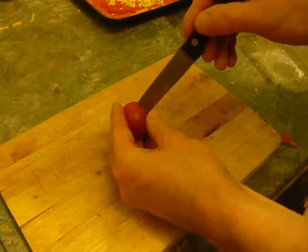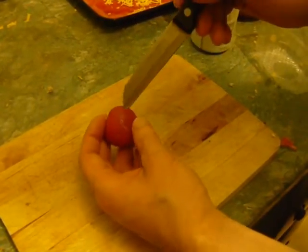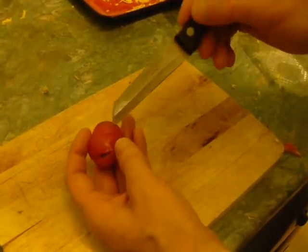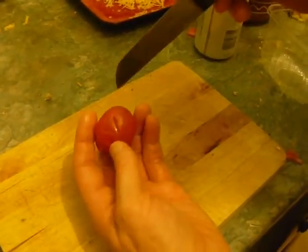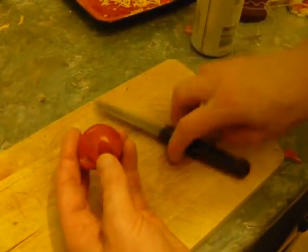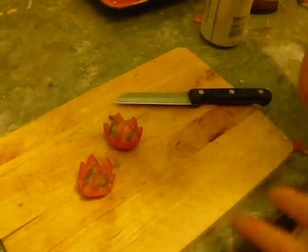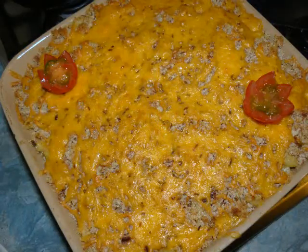If you want to impress your guests you can make a little tomato flower to put on top. Stick your knife in at an angle and keep going round until you get to the other side — go round the whole tomato. Use a fairly small knife, then just pull them apart gently and if necessary just cut the middle bit. And there you have it — two tomato flowers. You can stick them on top and they look very posh.